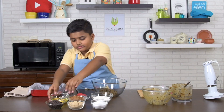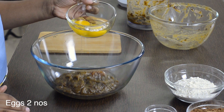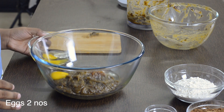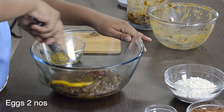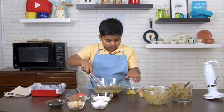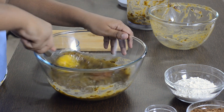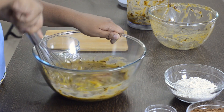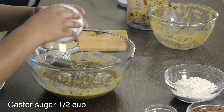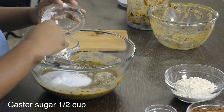Now let's add the eggs. I added one egg. Let's add one more. Mix. Next, let's add the sugar. Whisk.